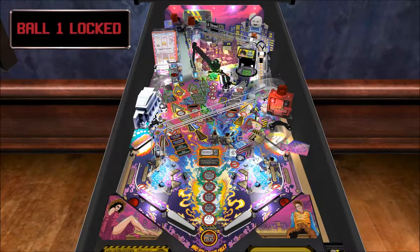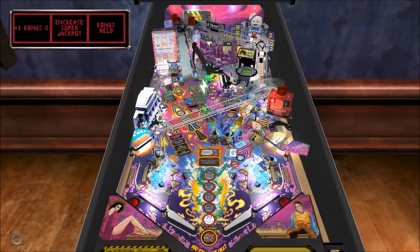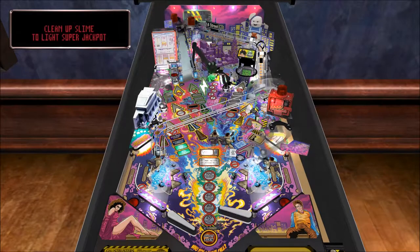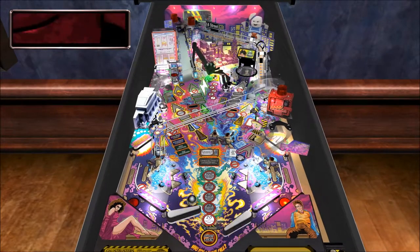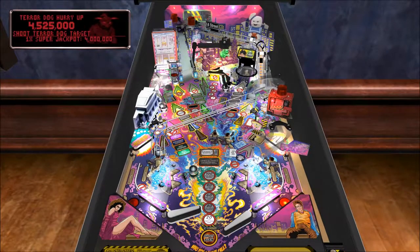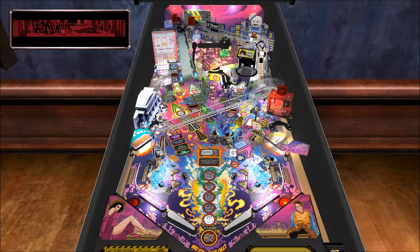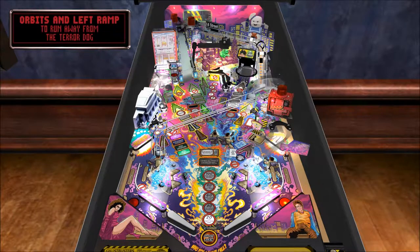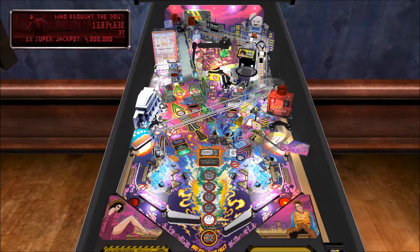Ernie Hudson gets really excited in this game, doesn't he? And the real table comes with an actual physical slime — that's what's moving right now. Who brought the dog? We'll see how far we can get on this table here.